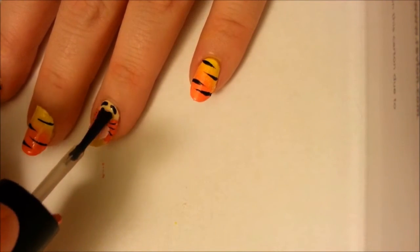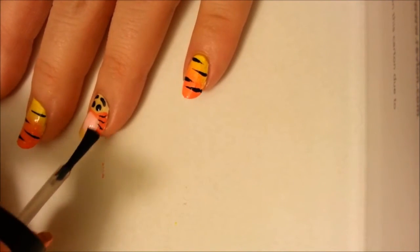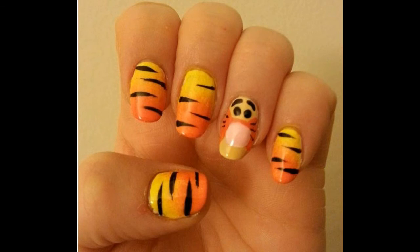You worked hard so you want this design to last and look good. And that's it — you're all done. Thank you for watching. Please comment, rate, and subscribe.